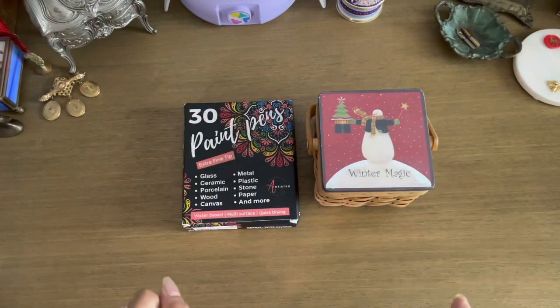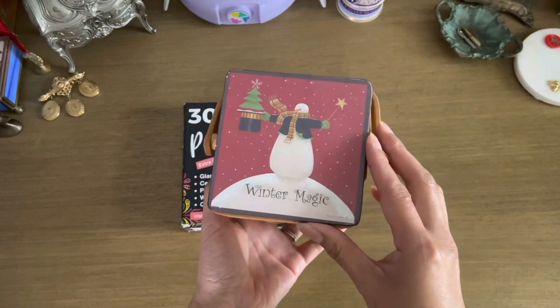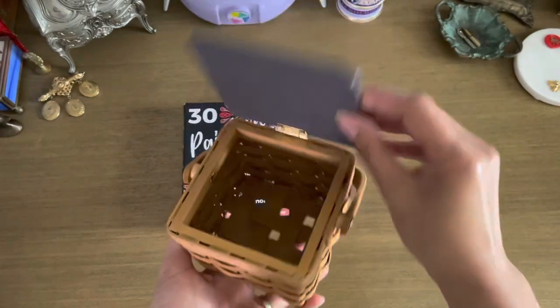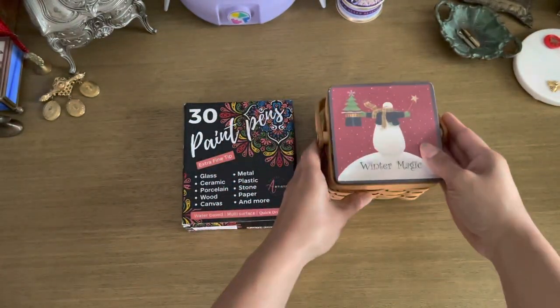Hey, welcome back to another video. This time I'm going to be repainting this thrifted basket that I got a while back. It's really cute, it's part of my little cottage core desk area, and I thought I would recover the top using paint pens.